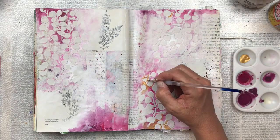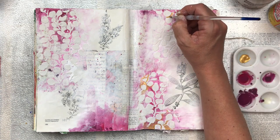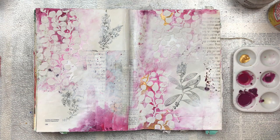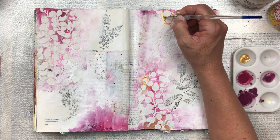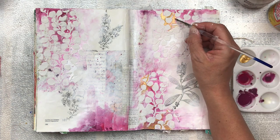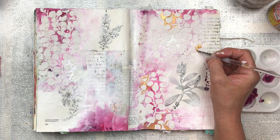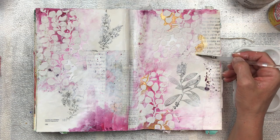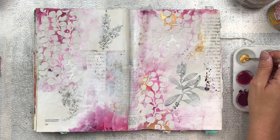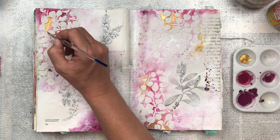Once the mixed media paste is dry, I'm going to add an accent of gold. This gold is beautiful and metallic — it's an acrylic paint, but I can't tell you where I got it because it doesn't have a name. It came in a Christmas craft kit many years ago that I bought for my daughters. It turned out to be magic — super metallic with a beautiful luster. I use it quite sparingly because of that. I'm just adding a few little bits in the background of my leaves as a pop of color and a beautiful accent to make it more elegant and rich.